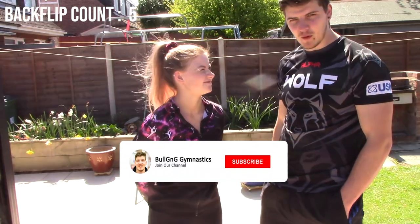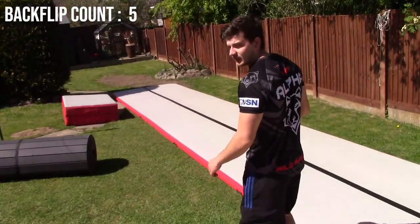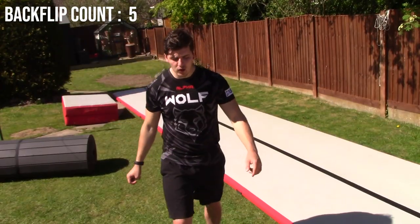Hello YouTube. We're back again, day two, teaching Hannah a round-off back tuck. It's all about them angles, Hannah — all about them angles.